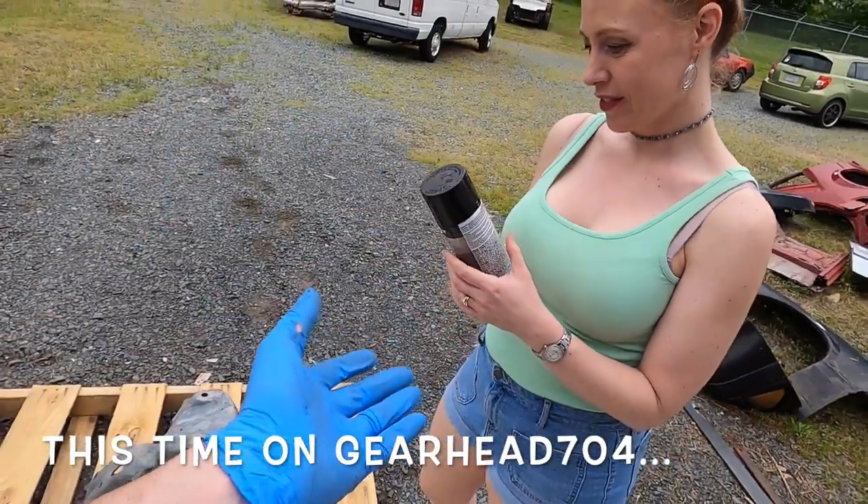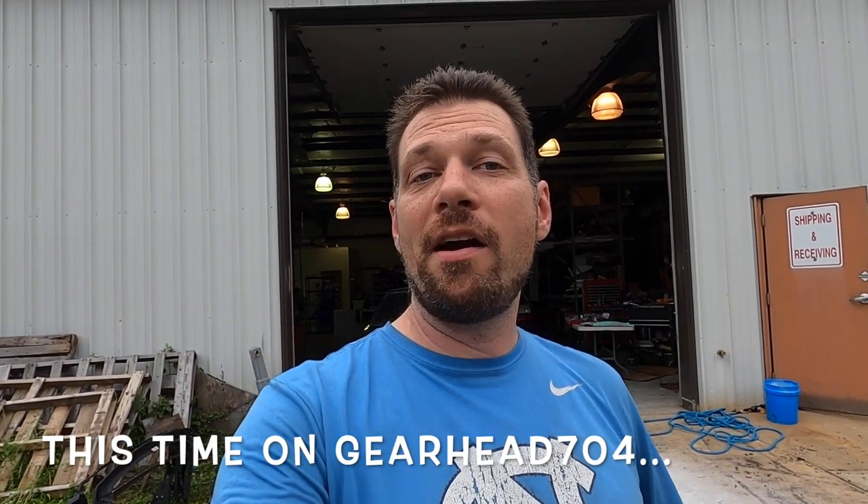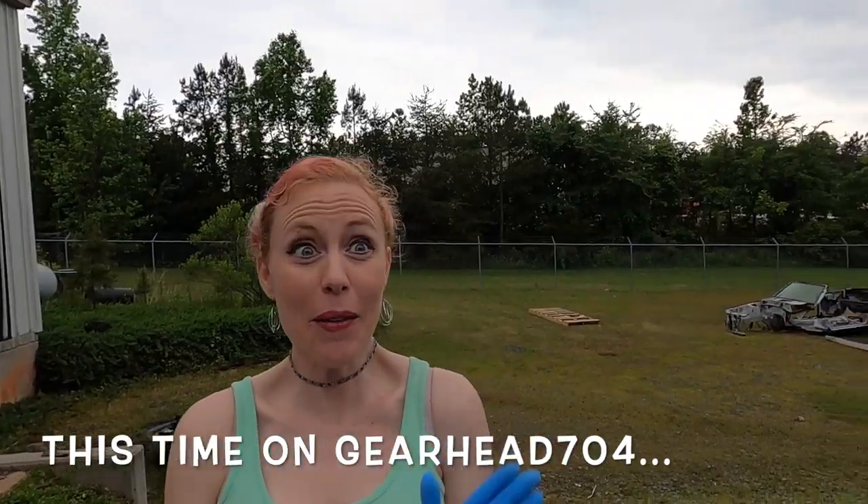I've got Tiffany helping me out. She's more of the painter. Start tearing the engine bay apart — way harder than normal. I ripped it off. Can I paint more? Yes.